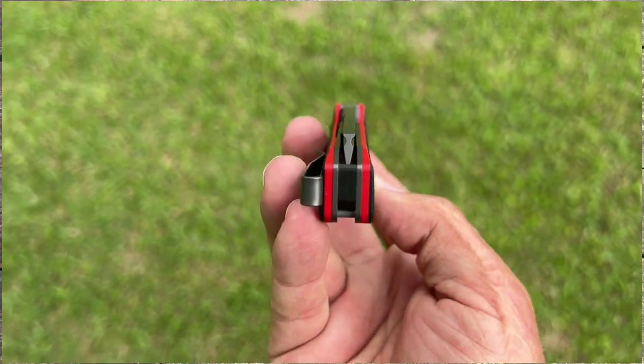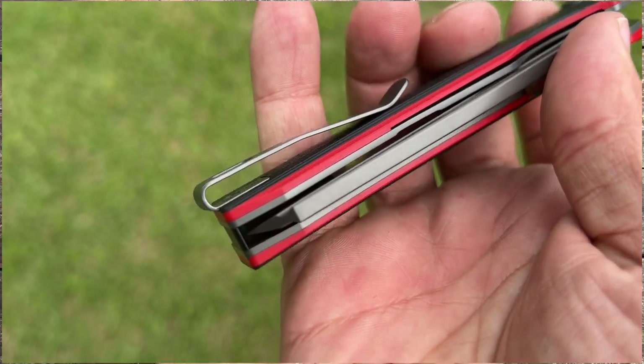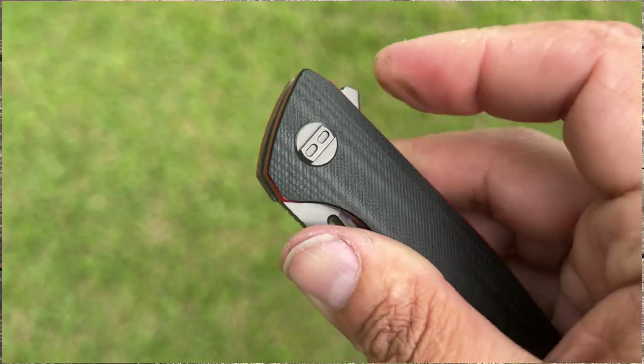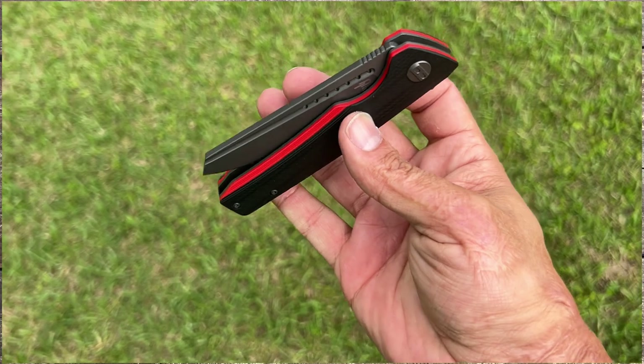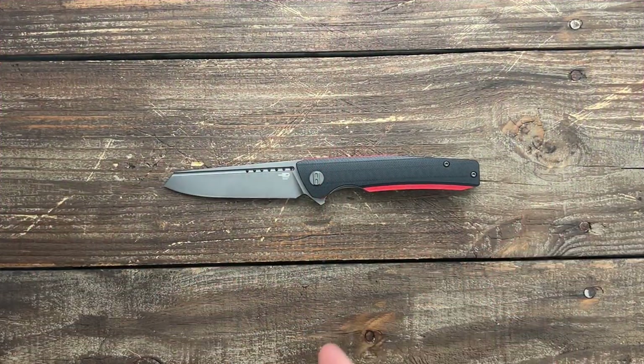Stasso 23 here and today we have the Bestech Slither. This knife comes in at $68, and if this isn't the variation you enjoy, they have seven different variations of this knife with a coated blade and non-coated blade. Just go check them out. I will have links down in the description if you're interested in picking one of these up.